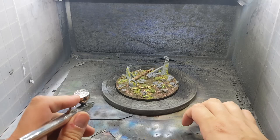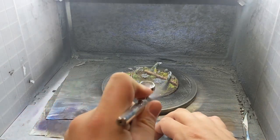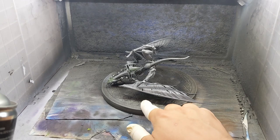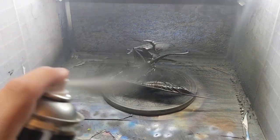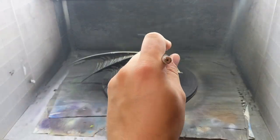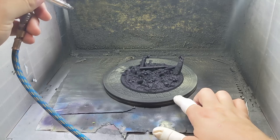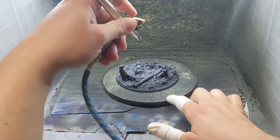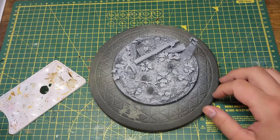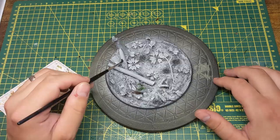Moving on to the airbrush, I help further seal down the basing materials by giving it a good coating of varnish. I then undercoat the model and the base with a black from a rattle can. After that has dried I spray all of the exposed bone on the model with an ivory colour, and then give the base a zenithal highlight using white acrylic ink. Once the ink has dried I paint the vegetation with a green ink and the mud and branches with a brown ink.